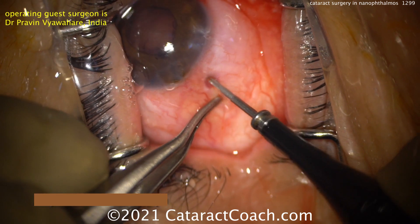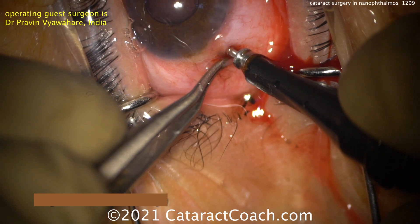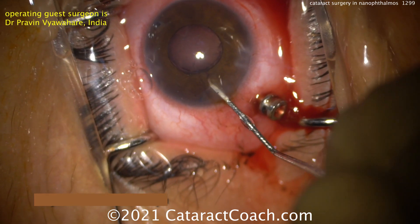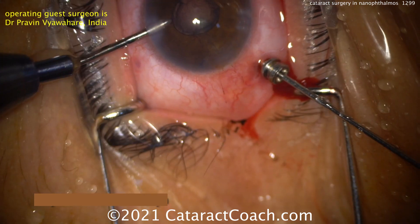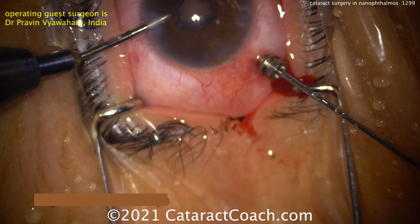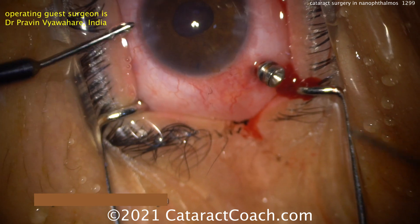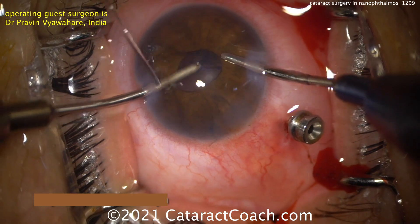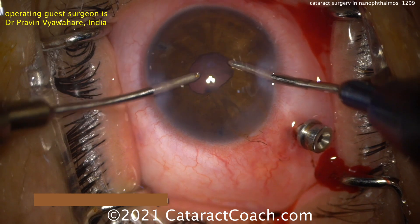Now he's going to make a pars plana entry with the trocar. Be very careful in the 15mm eye — where is the pars plana? It may be very tiny. How do you know you're not putting the trocar through the peripheral retina? Check carefully. When you take the trocars out, look at that entry site with your indirect ophthalmoscope. It looks like he's doing a little bit of anterior vitrectomy to deepen the AC and give himself a little more room to implant the lens — and sometimes that's needed.